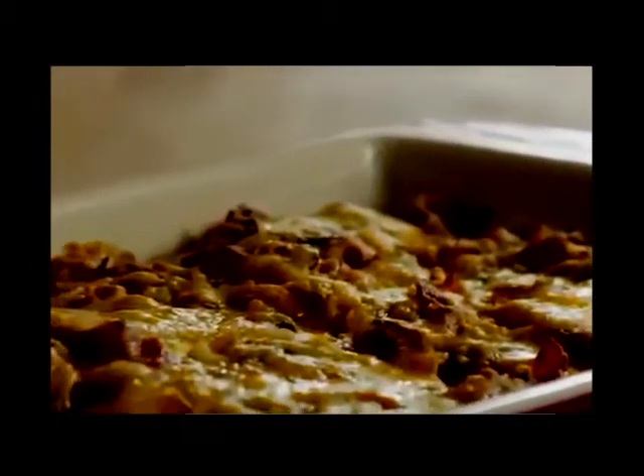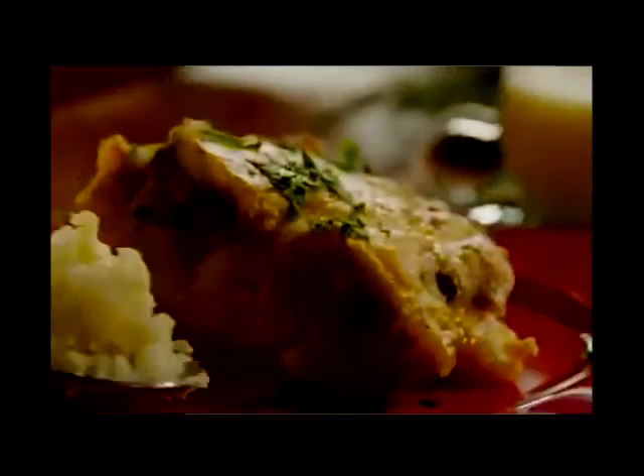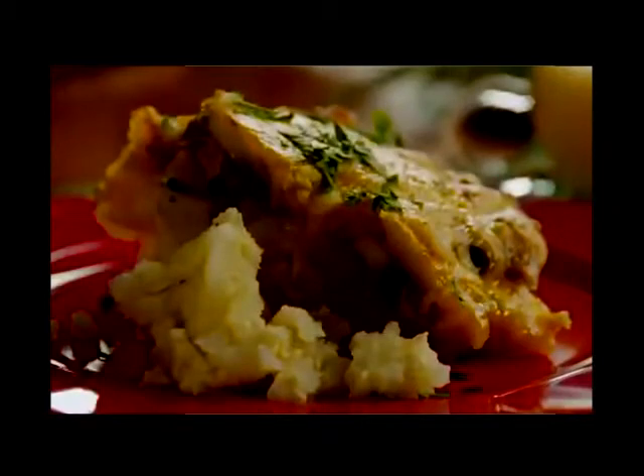Here's a Christmas brunch casserole from All Recipes member Pam Lee, who notes: this recipe is great to prepare on Christmas Eve and bake on the morning of Christmas Day.